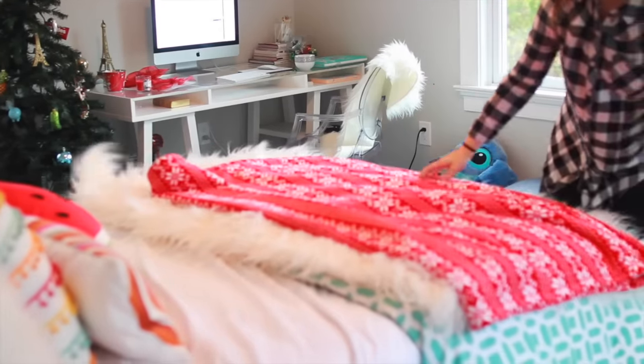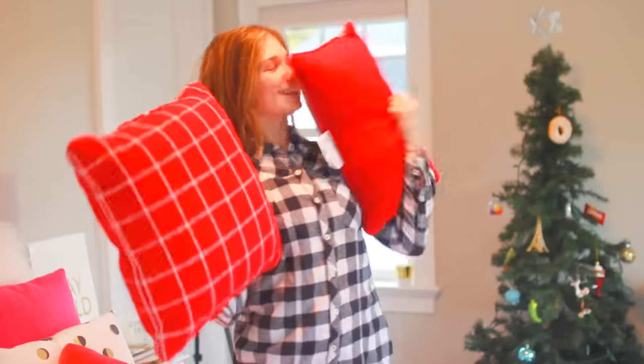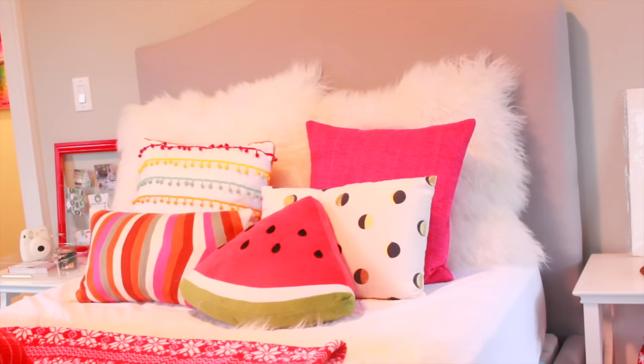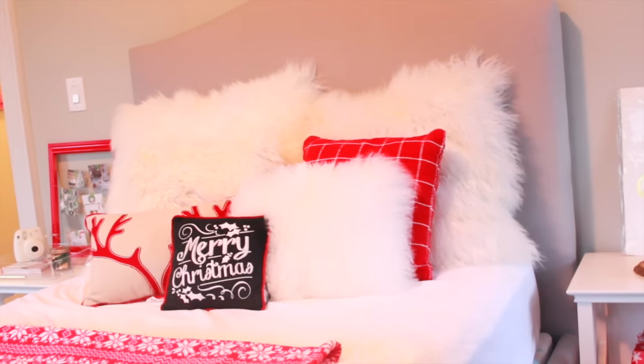I also picked up this super cheap, kind of holiday sweater-looking blanket from Target. And then I also picked out some pillows - I got two pillows from Target for about $15 together, they were on sale, so that was awesome. I'm putting those on my bed as well as some other pillows I already had that looked a little wintery. And that is it for the pillows.